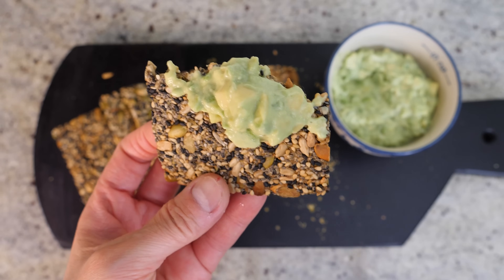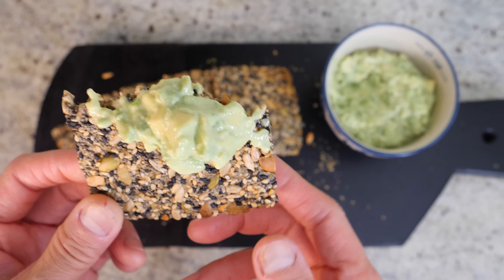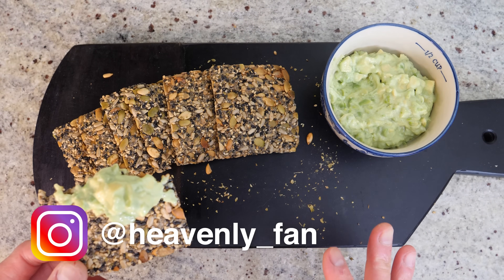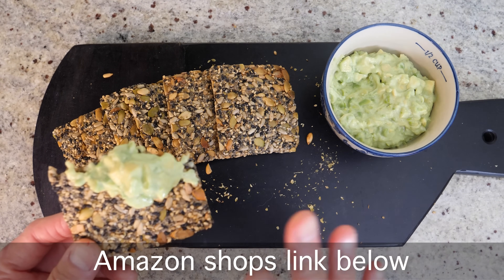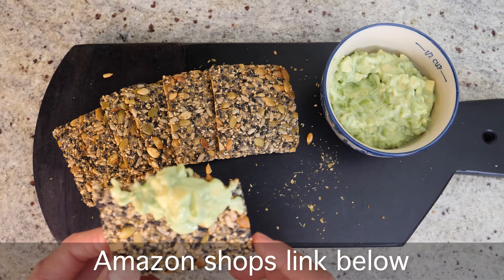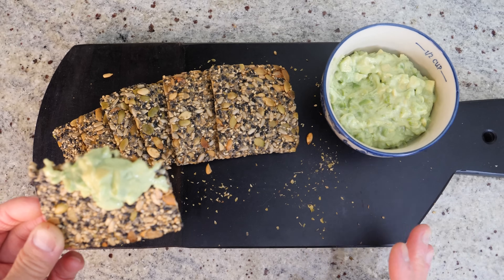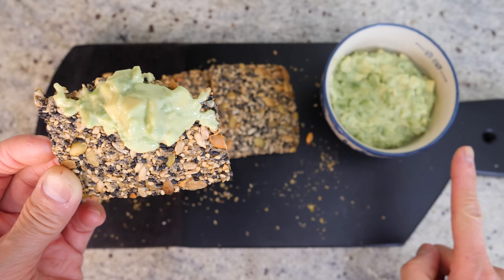So there you go — give it a try! Apologies this is a quick video; I hope you liked today's recipe. These crackers are so good. Follow me on Instagram if you haven't already, and check out my Amazon shop — it features all the regular ingredients I use for my recipes. Thanks for hanging out with me today and thanks for watching. I'll see you next time — definitely give these a try, and the topping as well!